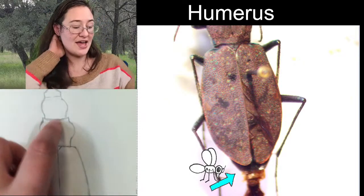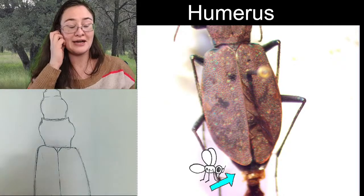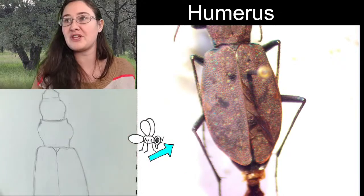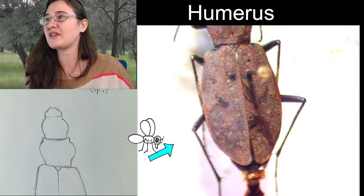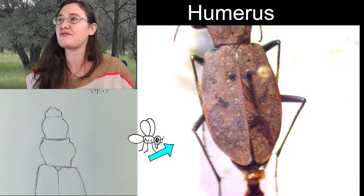So now we have a head, a thoracic region, and an abdomen — so we're doing pretty good on the body. Let's go ahead and sketch some of the leg lengths, and then we'll be able to zoom in and check out some really interesting features.